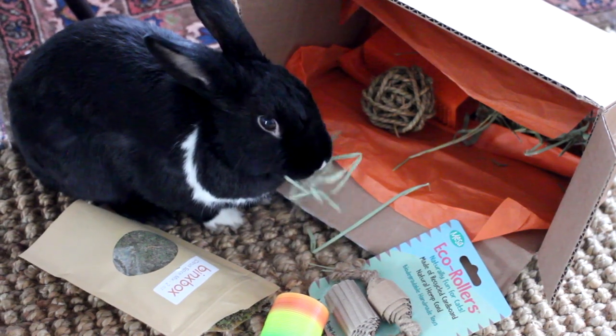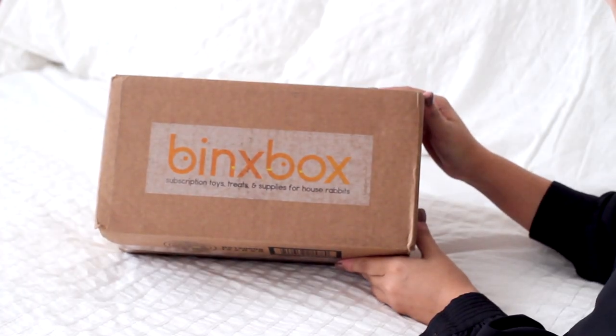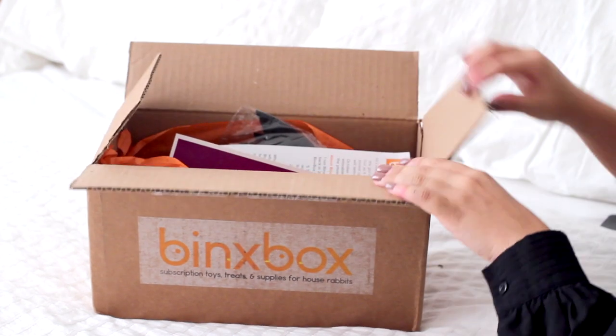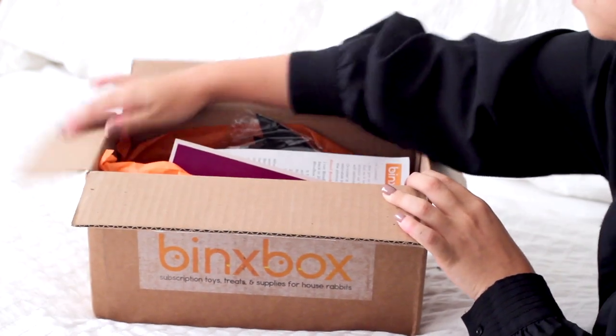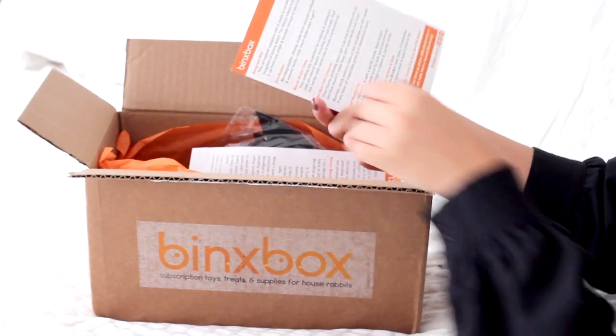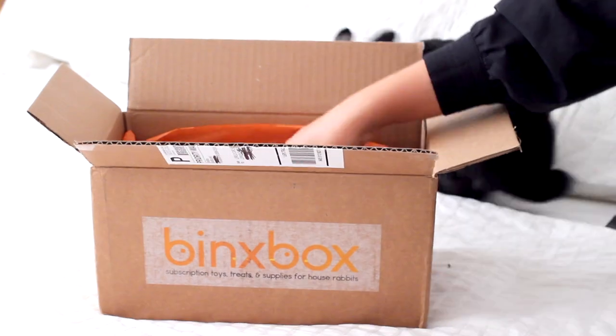Now, one thing to note: this is actually their Halloween themed box, but unfortunately I received it after Halloween. Although it doesn't really matter because it's still very festive and we all like festive! Inside the box you get a list of all the products and how they all work, and a thank-you letter.